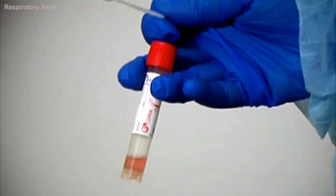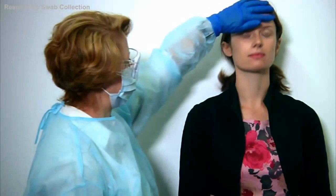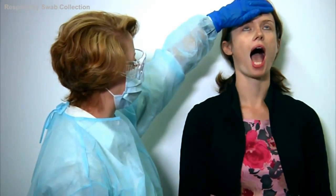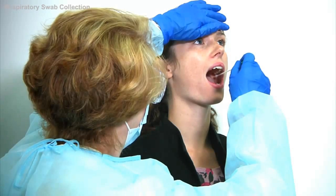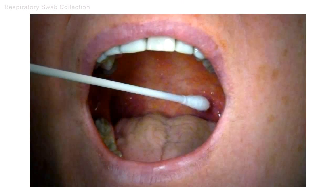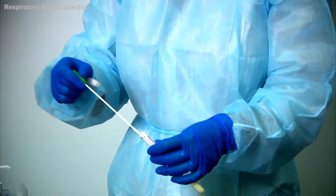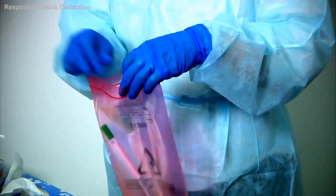Now, take out the second swab. As before, place one hand on the forehead and ask the patient to open their mouth widely for collection of the throat swab, and insert the swab avoiding any saliva. The uvula hangs from the centre of the throat with the focal pillars on either side. The swab needs to be placed just behind the focal pillars. Place sideways pressure on the swab to collect the epithelial cells from the pharynx, then place the swab back into the swab tube. The collection procedure is now finished.